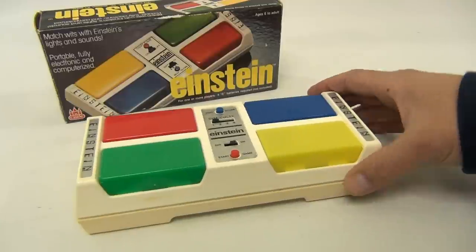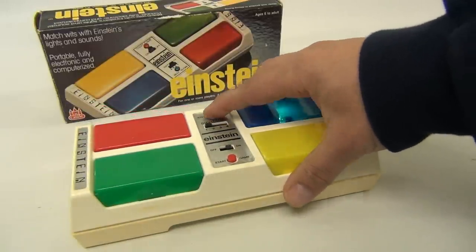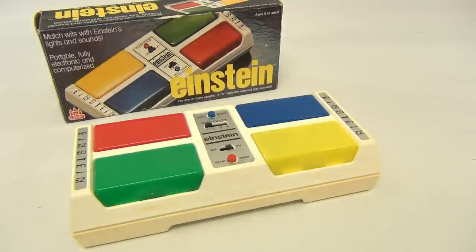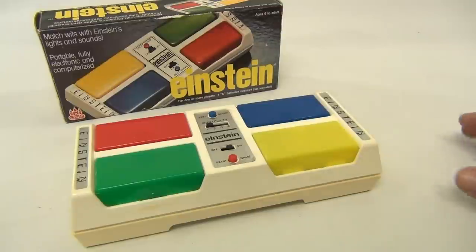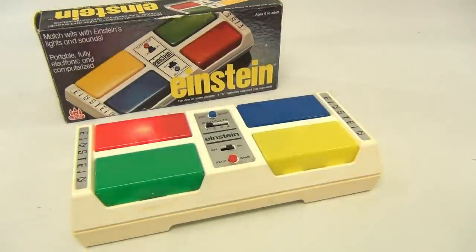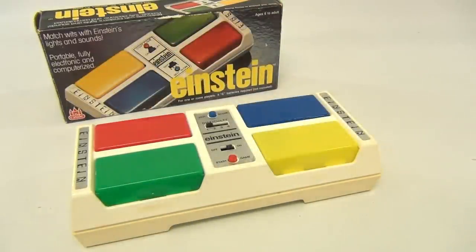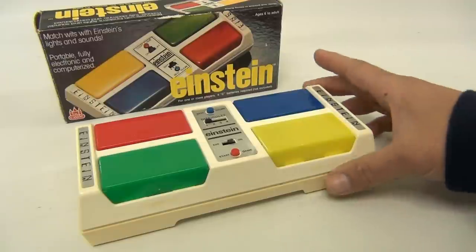The electronics in this are not the best. There are four difficulty levels and also a best score button — if you hit it, it'll play your longest run, though it won't store it after you turn it off. Let's do it one more time. It's a finicky game, Einstein — but there you go.